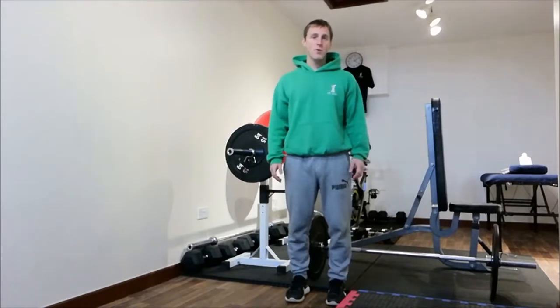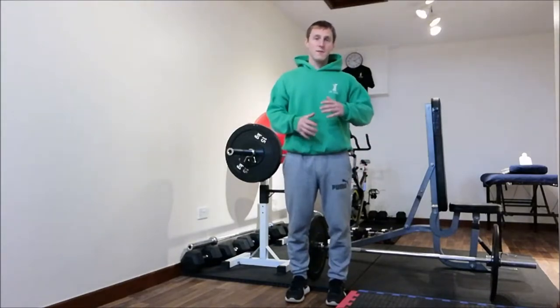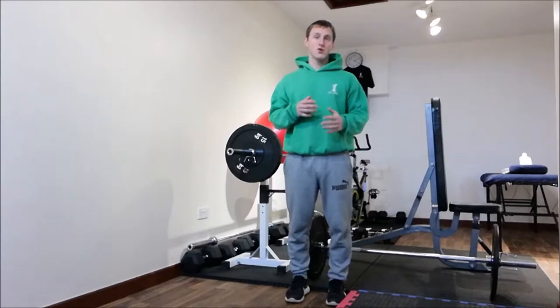Hi, I'm Jamie from JW Core Neutrophys. In this video, I'll be demonstrating how to do a barbell shrug.